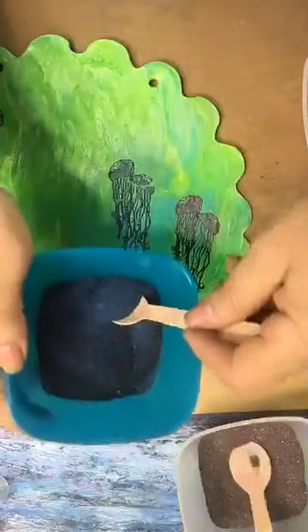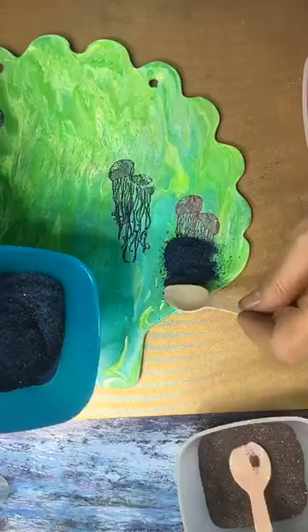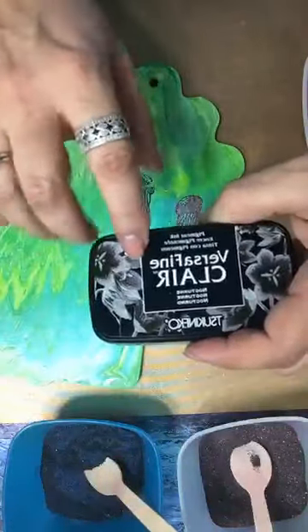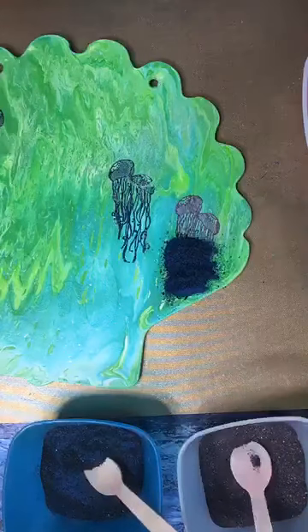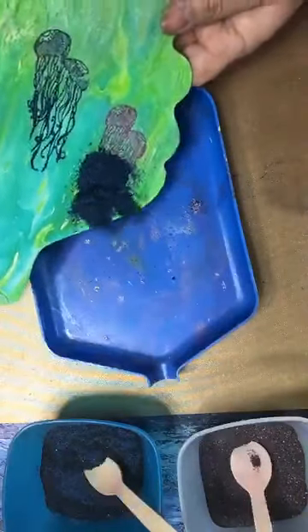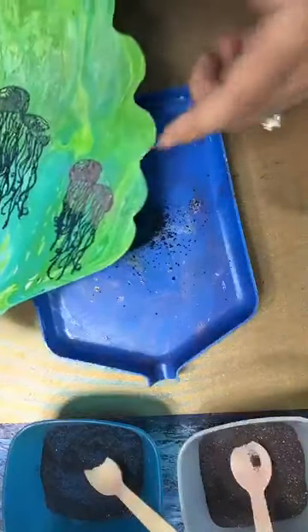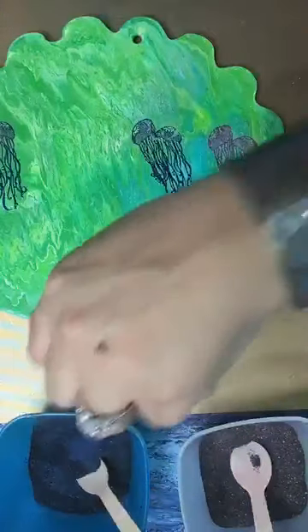Now let's do the bottom half with our Midnight Magic. This particular ink — you want to make sure you're using a pigment ink; it will say pigment ink on there. There are hybrid inks too, those work. But if it just says dye ink, that's not going to hold your embossing powders. The embossing powder needs something to grab onto. That pigment ink stays sticky until you heat set it or put something on top of it like embossing powder or glitter.